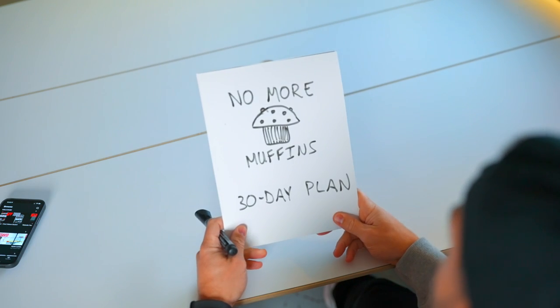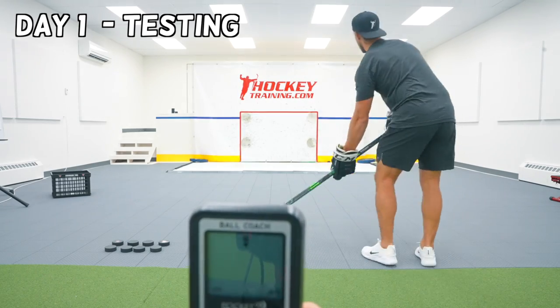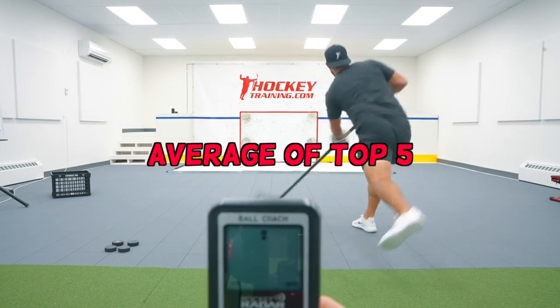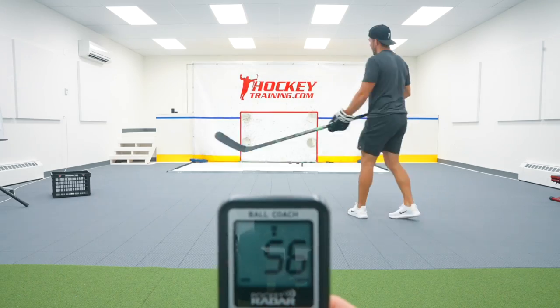I had to try something new, so I went to the lab and created an extreme 30-day plan to see if I could build up my shot to something more respectable. It started by getting my initial radar readings on day one — I took 10 snapshots and used the average of my top five speeds to determine my shot power so I can compare it at the end of the challenge.